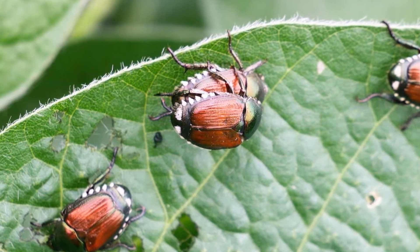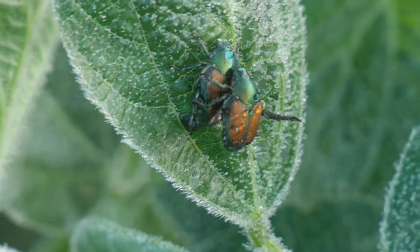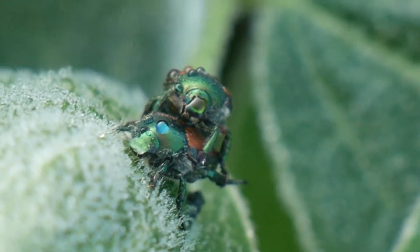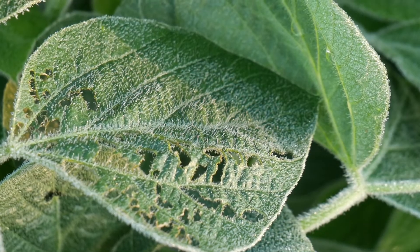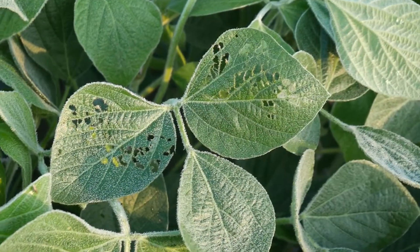When I went for a walk this morning, I had an entomological adventure. I saw quite a few of these critters. They are the infamous Japanese beetles. They munch on leaves, and farmers hate them.